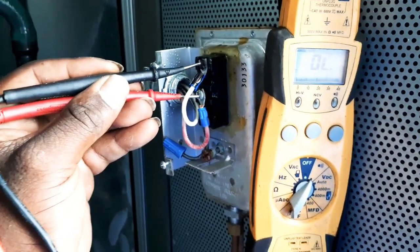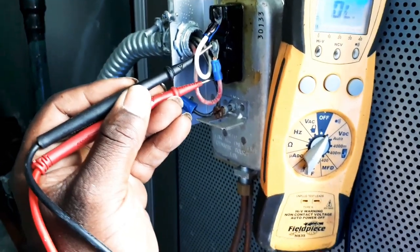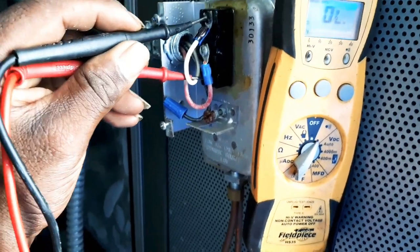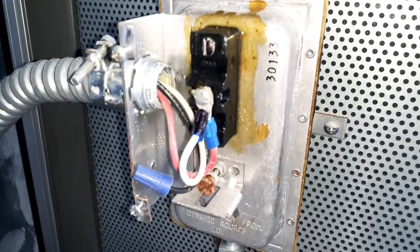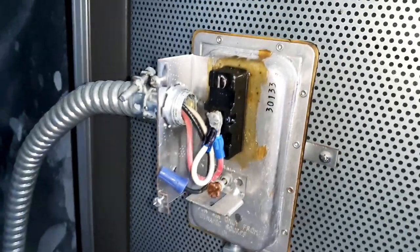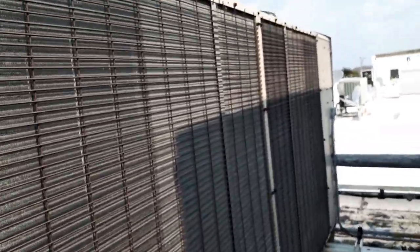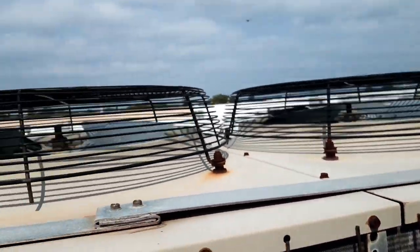As you can see, this is open — top to bottom, nothing. Top to there, nothing. So I just jumped them out — put the white one down on top of the red one. Let's go check the controller and see if our fan fail status went away. I didn't even make it to the controller and I can already see our condenser came on.